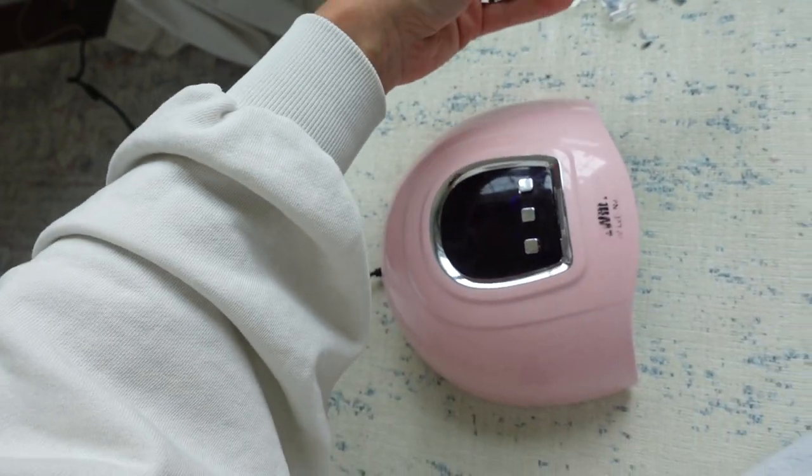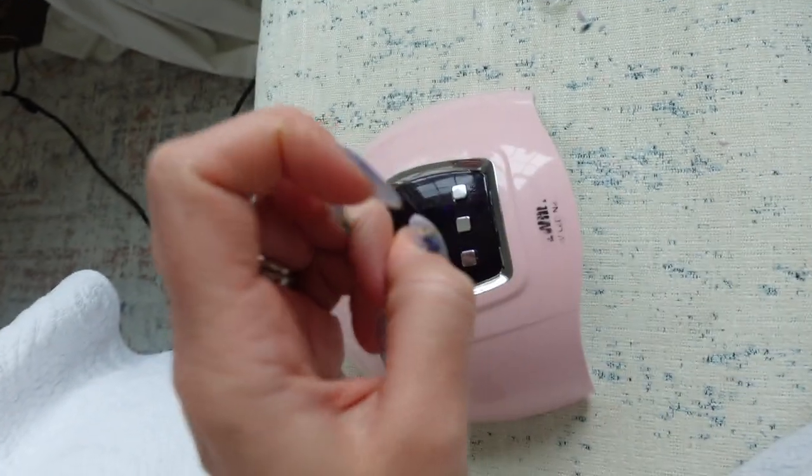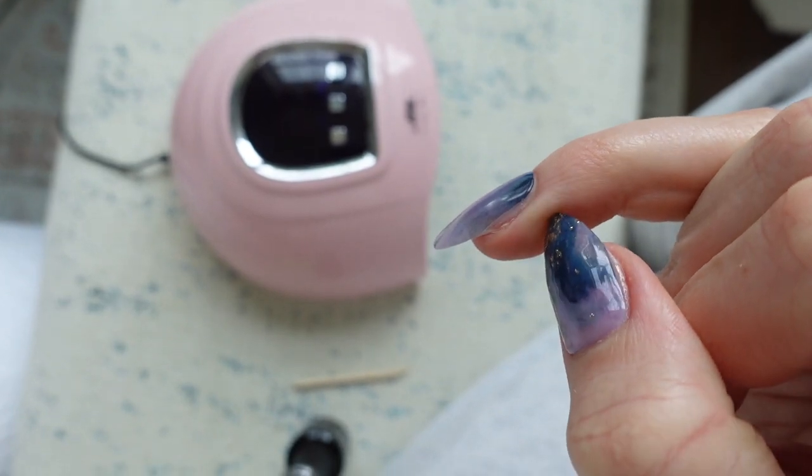One thing I will say is that I think I accidentally had these stickers too close to the lamp when curing some of the nails, so some of them did harden.